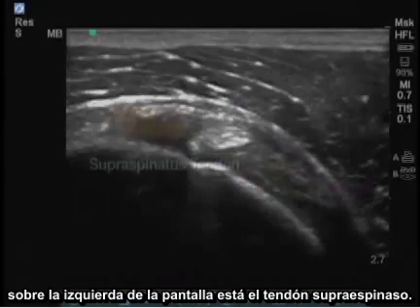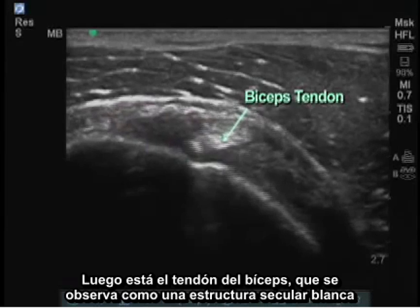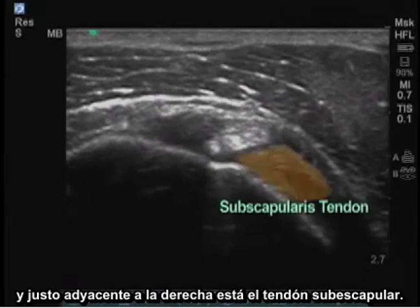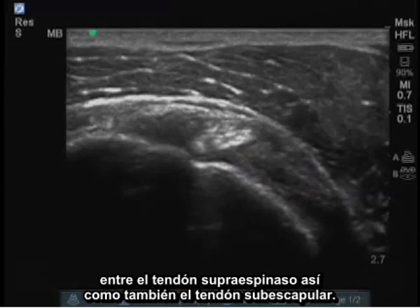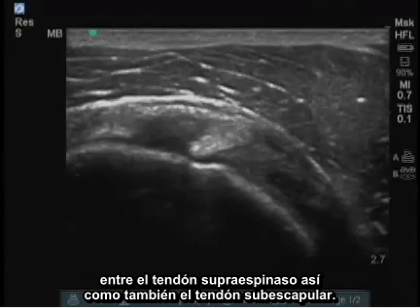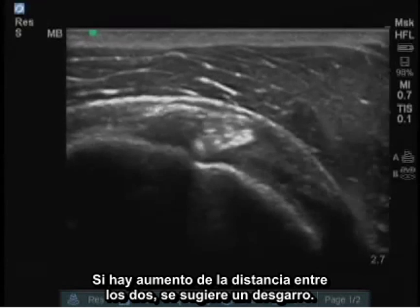On the left of the screen is the supraspinatus tendon. Next, there's the bicep tendon, which is the white circular structure seen, and just adjacent on the right to that is the subscapularis tendon. In patients with tears, we measure the interval between the supraspinatus tendon and the subscapularis tendon. If there's increased distance between the two, it's suggestive of a tear.